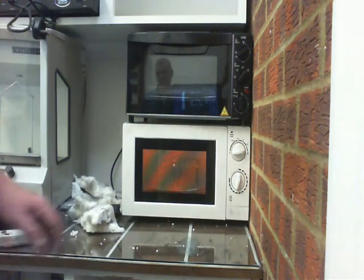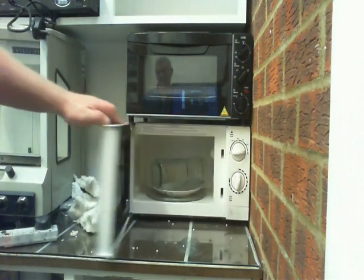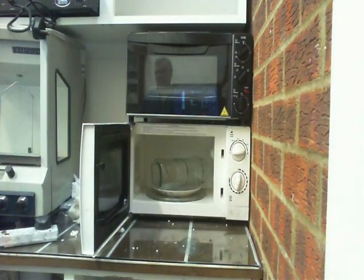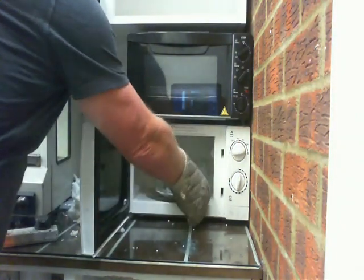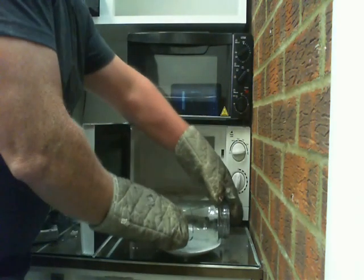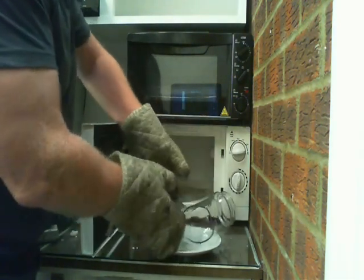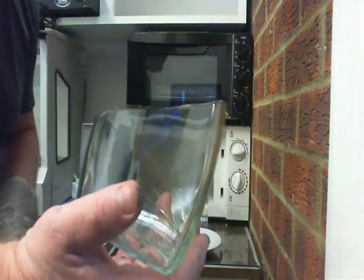When it starts going, I think that's the time to bring it out. As ever, we're working with glass so protective gloves on. There we go — simple as that. Nice shape.